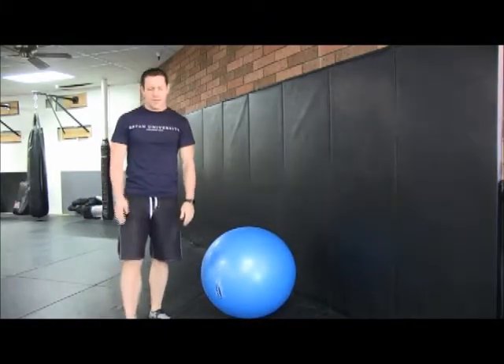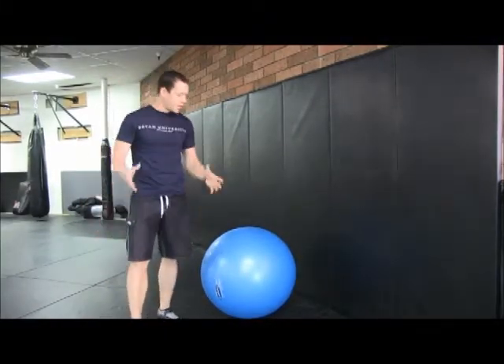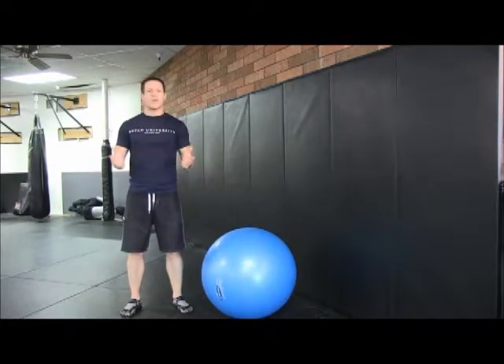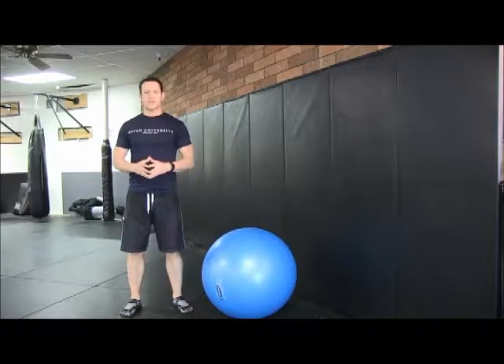Hello, my name is Jonathan Young, and I'm going to explain how to do the wall squat. Today we're at Jesse Ardami's gym. He's one of our instructors at Bryan University.